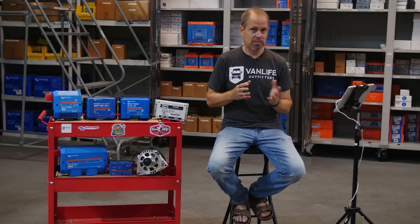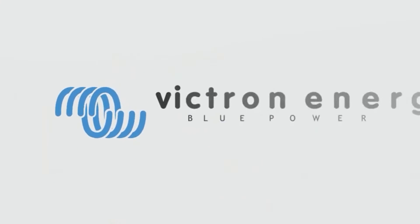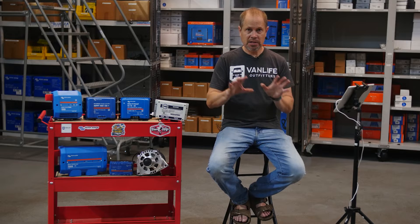We're specifically going to be covering a Victron Energy power system because we like Victron Energy — we drink their Kool-Aid, we're kind of Smurfy Blue. When it comes to mobile power systems like the ones you'd find in a camper van, there are three main parts to the core components.